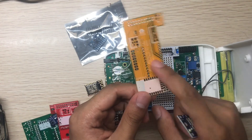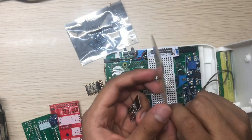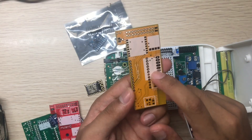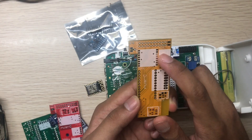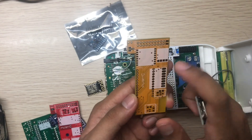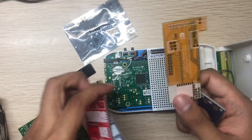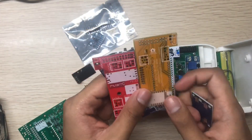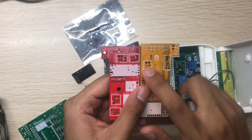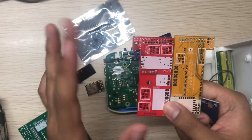This board also has an Arduino Pro Micro, the same as used in other modules, along with LoRa, and a BME-280 for temperature, pressure, and humidity. You can turn off all of these modules using the Raspberry Pi — there are separate switches for turning each one on and off.